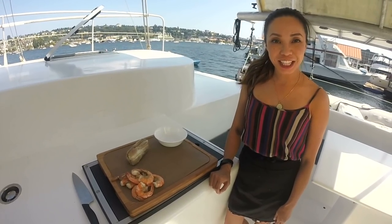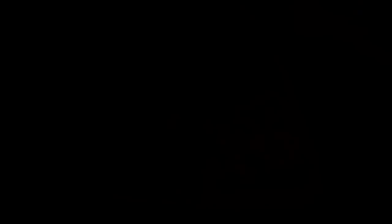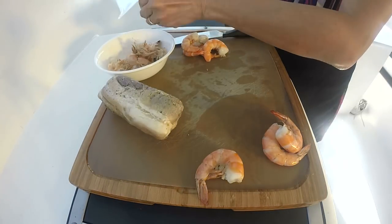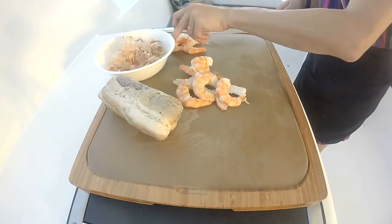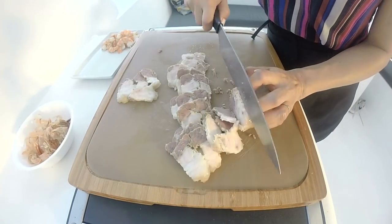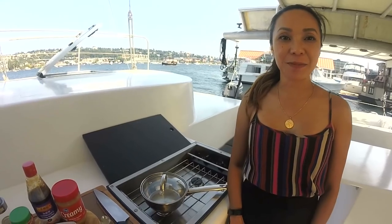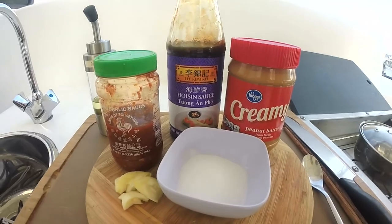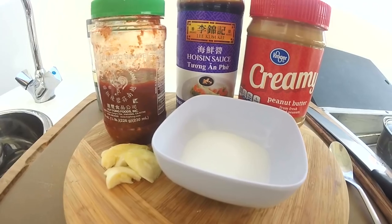Now that everything has been chilled, I'm going to slice the shrimp and slice up the pork. Before we start wrapping, I'm going to make my dipping sauce. It just consists of hoisin sauce, peanut butter, a little sugar, garlic, and since I like it spicy, I'm going to add a little chili garlic sauce.